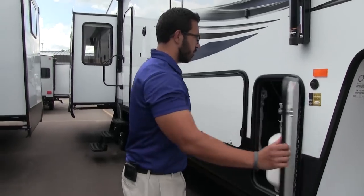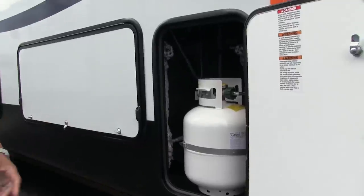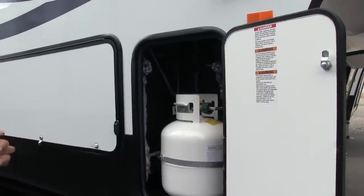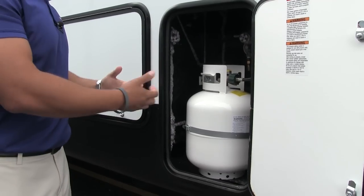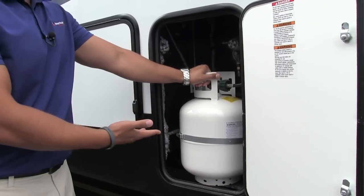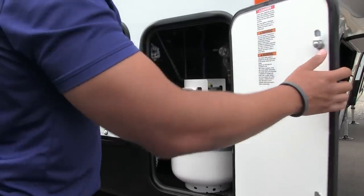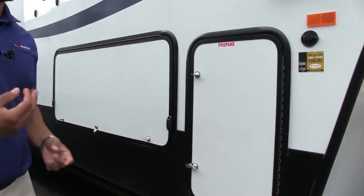Over here on the side, propane — you have two 20-pound tanks on here. Personally, I kind of wish the manufacturer would have given you 30s, but if you want 30s it is big enough to put them in there. It does come with 20s, though the advantage of 20s is you can swap them out — so if it's a Sunday and you can't find a place to refill them, you can always swap the tanks out in a pinch.